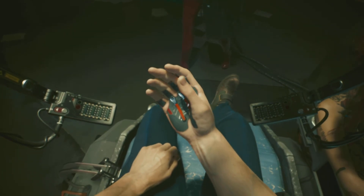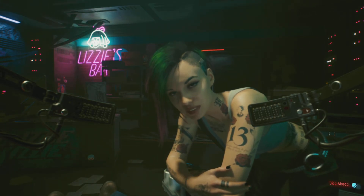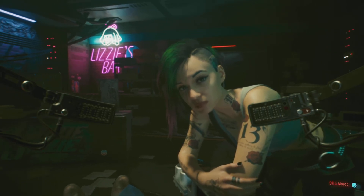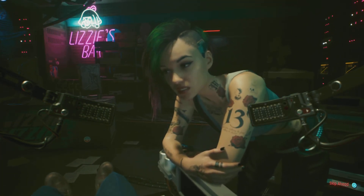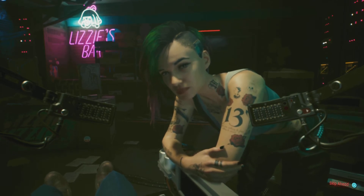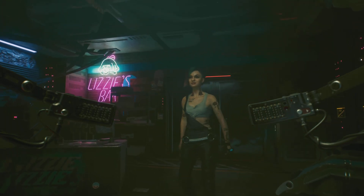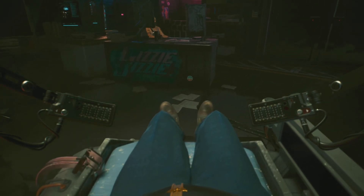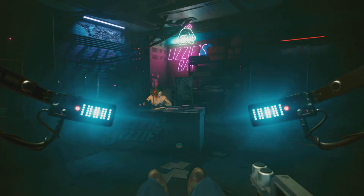Slow, deep breaths. Your cortisol and adrenaline spiked, but the soft activated your hormone blockers — nothing happened. You're alive and well. That was... too much. Felt... I could feel the guy's pain. His stress. His hope — hope wrapped up in something else. Probably took a booster just before. You'll be fine. Got everything set up? Let's switch over to editing mode.